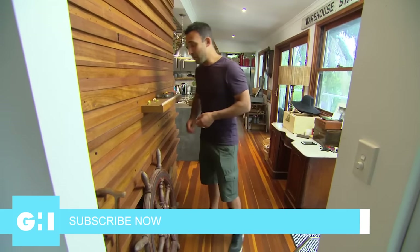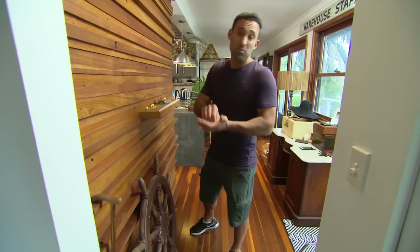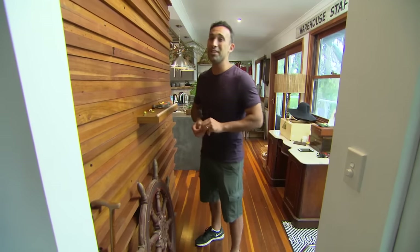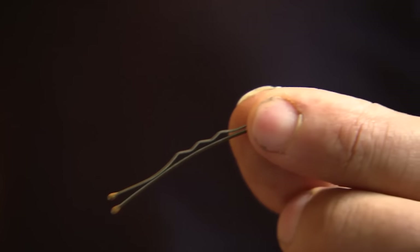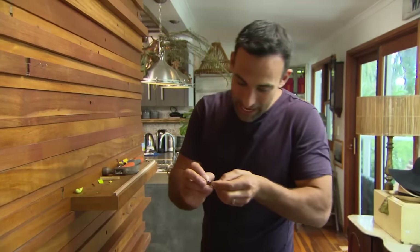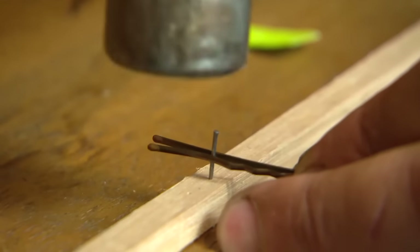Sometimes you might have a small job around the house where you need to put these tiny little brads in — it's hard to do and most of the time you end up hitting your thumb. With household items you have lying around, you can actually stop yourself from hitting your finger. The first is the trusty bobby pin. You slide the nail in, that holds it for you, sit it on the timber, and away you go. The second one is blue tack — just break it off, stick it down where you want to put your nail, embed the nail in, ready to go, no fingers damaged.